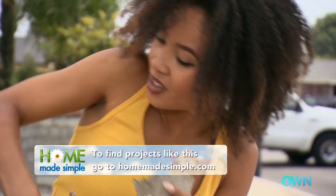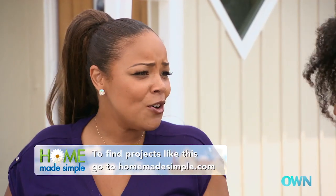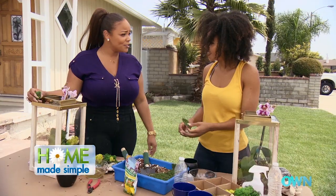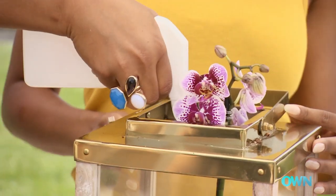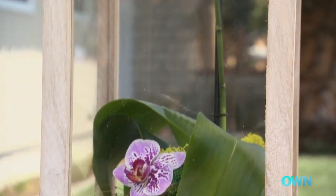To find more ideas of projects just like this, all you gotta do is go to homemadesimple.com or check out our Pinterest page at Homemade Simple. All I've got to do is get these sprayed and then we're all finished. I love it — it's so cute!